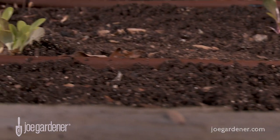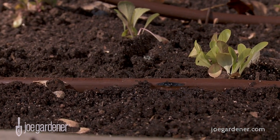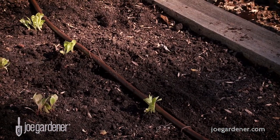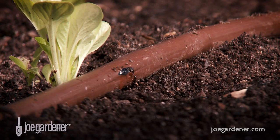Some kits also include, or you can buy it separately, one half inch tubing that has the emitters built into the tubing at certain intervals. Emitter tubing is a convenient way to irrigate a raised or in-ground bed, ideally along straight runs, and the perfect solution for me in all my raised beds.